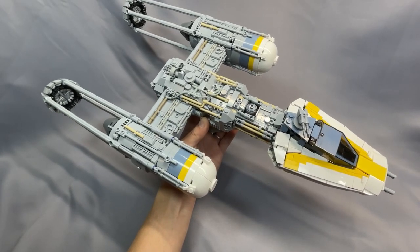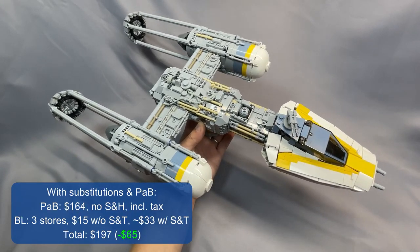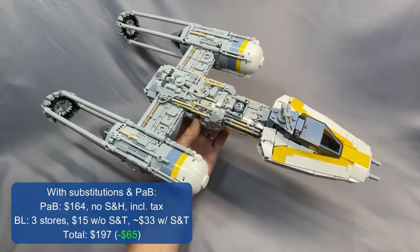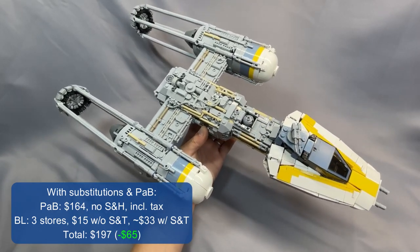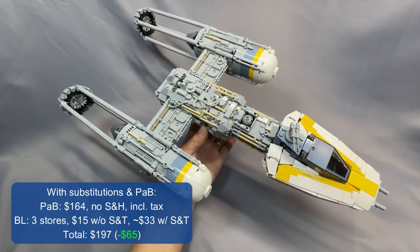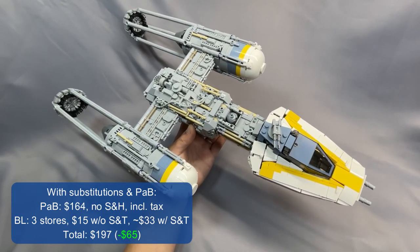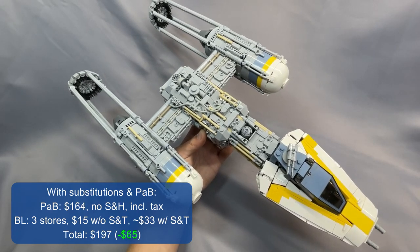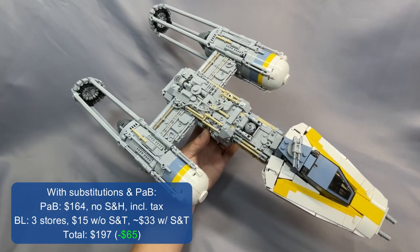Buying as many elements from Pick a Brick as possible, my results were $164 from LEGO with no shipping and handling charge — both were waived — but that does include tax. The remaining elements from BrickLink came to 3 stores and $15 without shipping and tax, or about $33 with shipping and tax. That brought the grand total to $197, which is $65 less than if I had only used BrickLink.